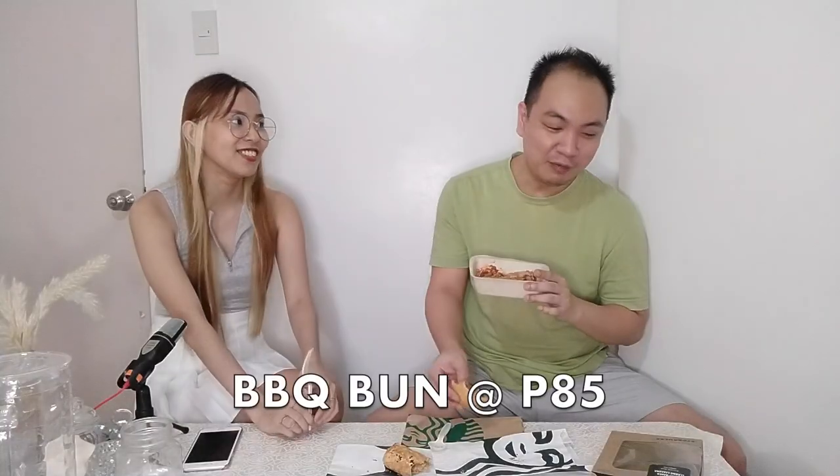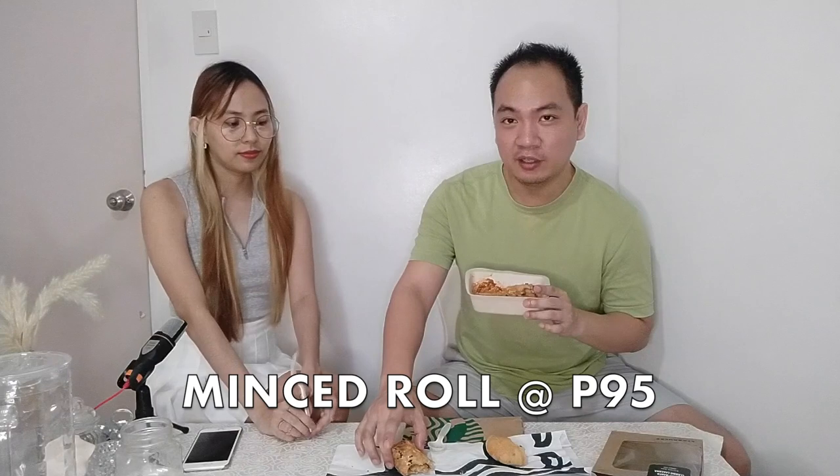By the way, this one is 195 pesos. So the barbecue bun is 85 pesos, the minstrel roll is 95 pesos, and this is 195 pesos. So let's rate them — not on price, not on value, but more on taste. Starting with the barbecue mochi bun, what's your rating?